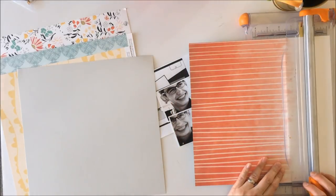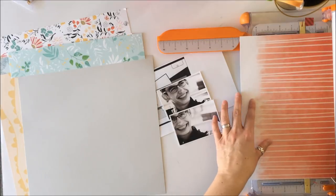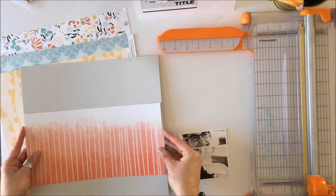I'm going to use the cardstock that comes with the kit as my background, and then I'm going to trim down this piece of paper with the lines on it — that's going to be my centerpiece, the main piece of pattern paper as called for in the sketch.